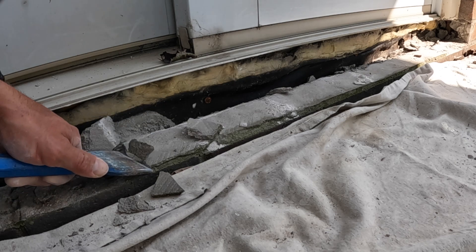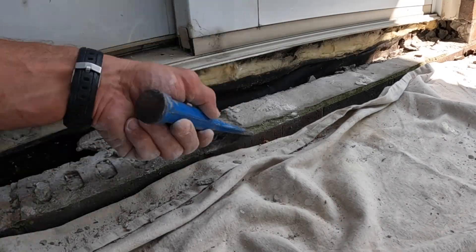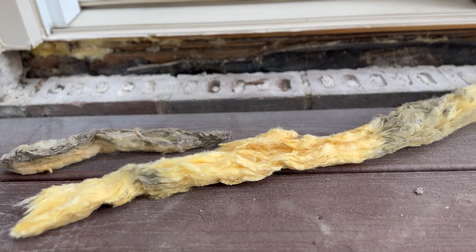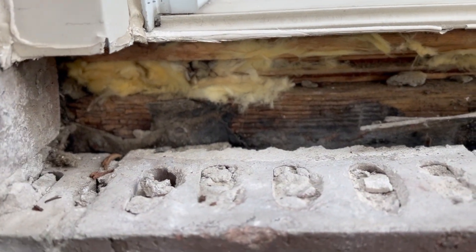Once we get the sill out of the way, it's time to get rid of this old mortar. If you notice, I'm hitting the mortar from the side. If I were to hit it from the front, I could accidentally hit the brick and jar a brick loose — then we've got a mess on our hands.